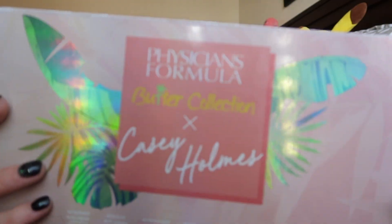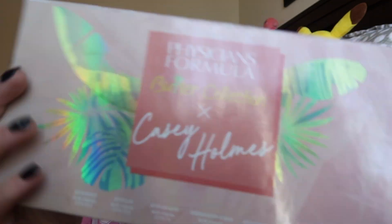I'm going to be using my Physicians Formula Butter Collection and Casey Holmes palette for my bronzer. This stuff smells so good — it smells like summer, which makes me really excited for summer!